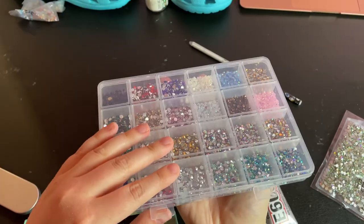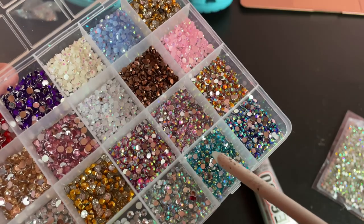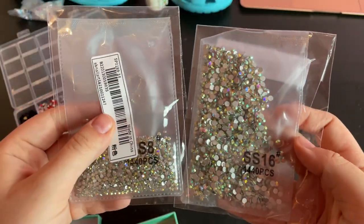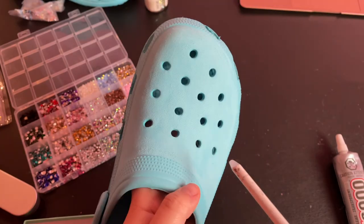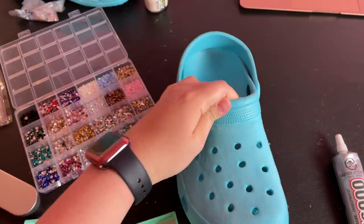For the rhinestones, I'm using a variety of sizes in different shades of blue and silver, mostly from this variety pack, as well as some extra SS8 and SS16 crystal AB rhinestones. I will be using a wax pencil to pick up and place the rhinestones, and I got all of these on Sheen. The links are in the description.